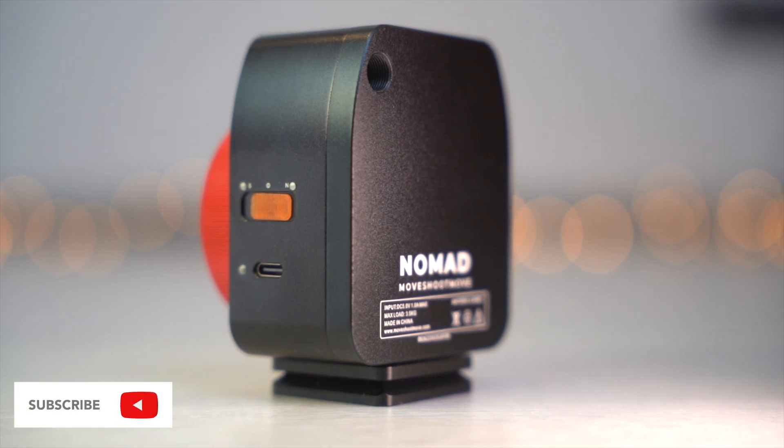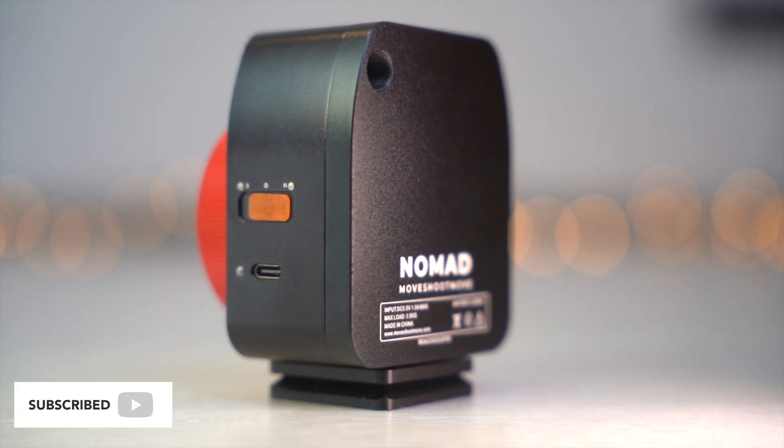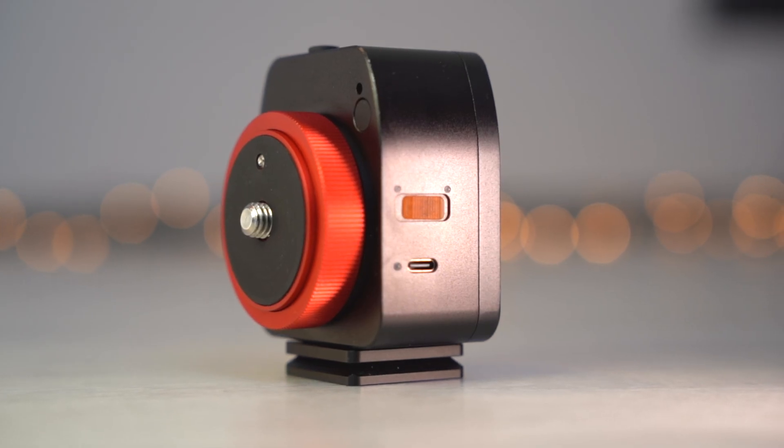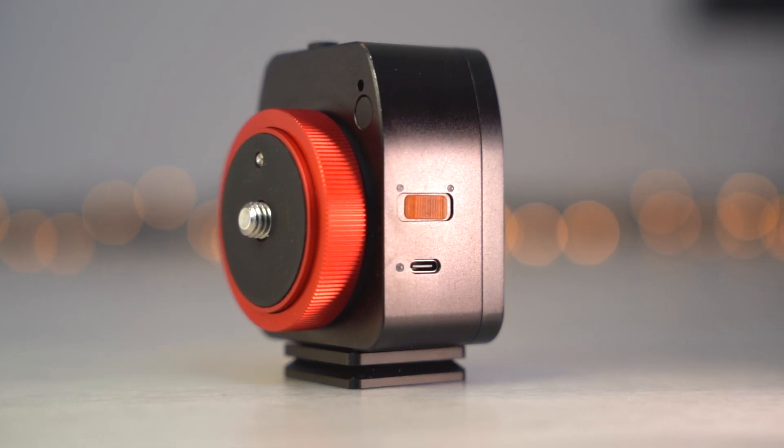If you leave the switch in the middle, the tracker is switched off. The Nomad tracker is made of high quality aluminum and you immediately notice that it will run for many years to come.